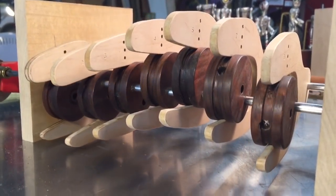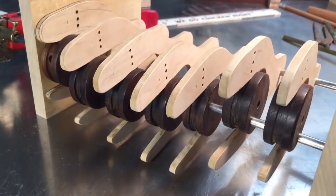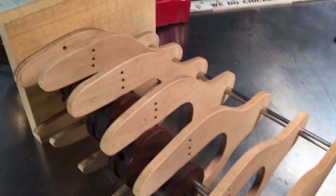In this video, I'm going to make these cams for an automaton that I'm working on here at Stuart Arts.